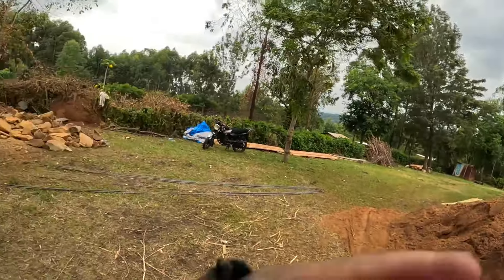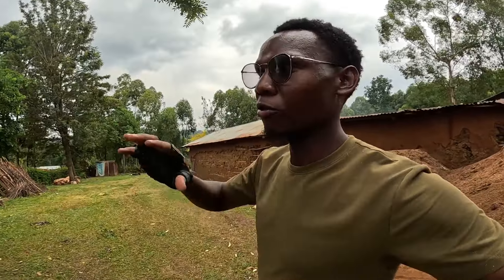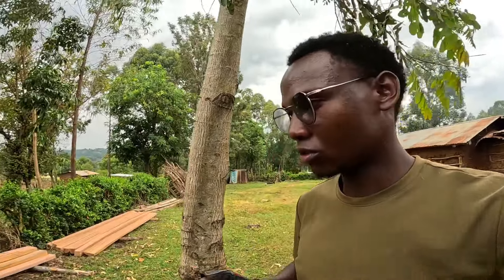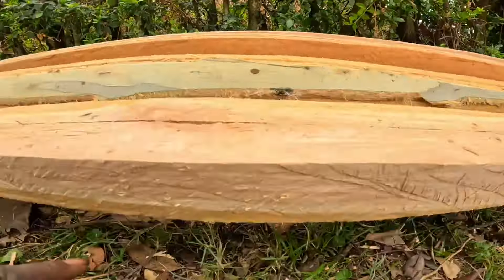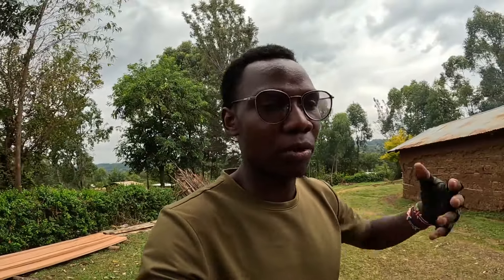We are using the stones and sand here, and we had iron bars but we'll still go for more. There's a tipper coming from the other side so let's wait. Keep on praying for this project. We're also doing timber lumbering — we want the timbers to go up and dry so we don't struggle later. We have two-by-two timbers, three-by-two, and four-by-two timbers over there to use and make the dream come through. Building in Africa — very nice, changing narratives.